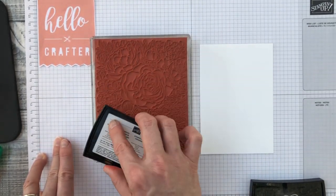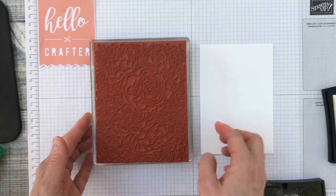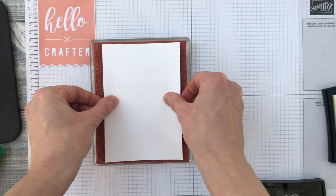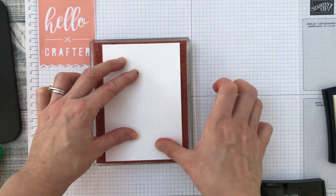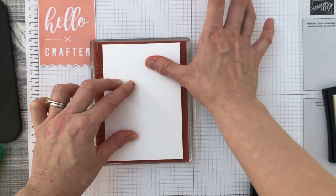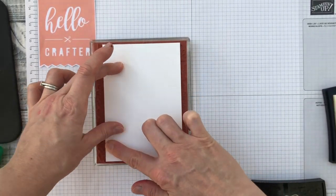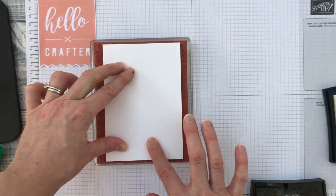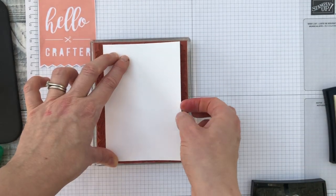Make sure you get plenty of ink on your stamp. Instead of taking the stamp to the card, I'm going to put the card on top of the stamp — carefully lay it down and try not to move it once it's down so it doesn't smudge the image. Then use your finger to press down quite firmly to make sure the whole stamped image makes contact with the card, especially in the center and around the edges. Then carefully lift off.